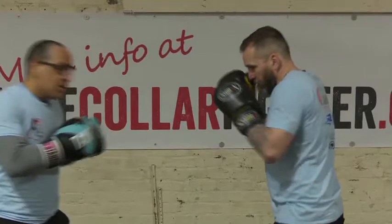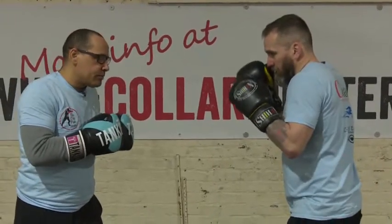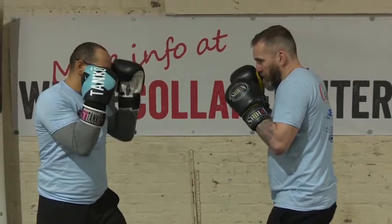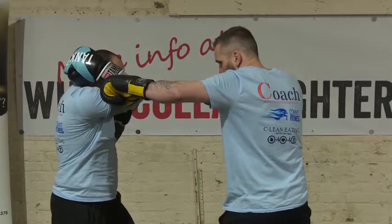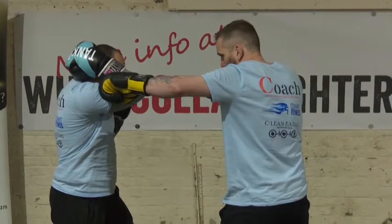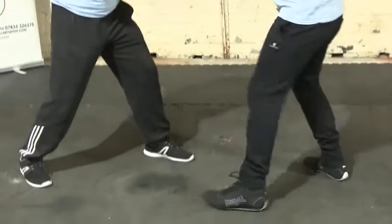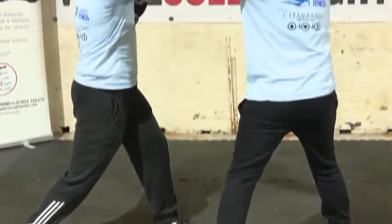Now we're going to go through the defence for the hook — show you what to do and what not to do. It's going to be for the left hook. My opponent is going to throw his left hook, and I'm going to block this way, lifting the hand nice and high. So he throws the hook and I block this way.